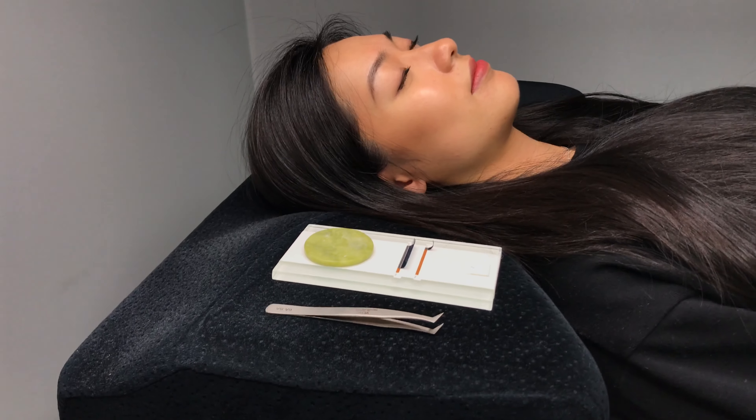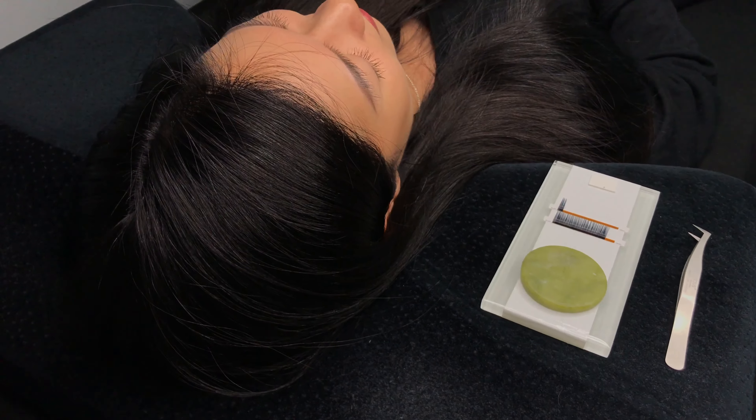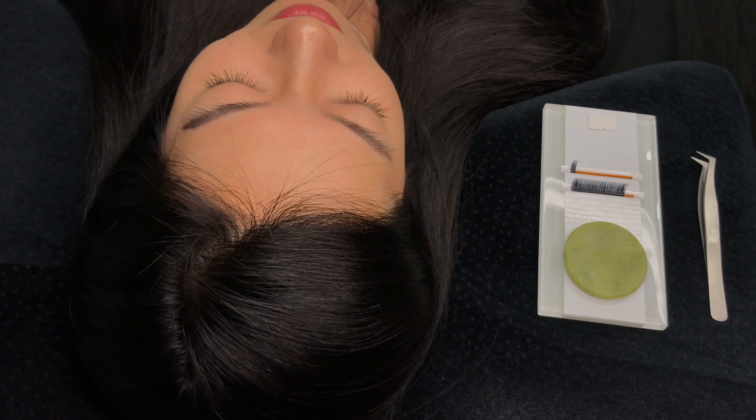The pillow's shape supports your client's head and neck, allowing shoulder muscles to relax completely. The edge of the pillow is long, wide, and high enough, which provides good arm stability and prevents shoulder pain.